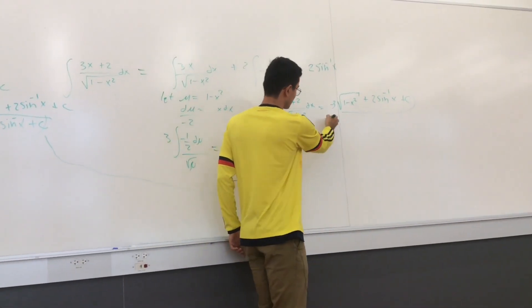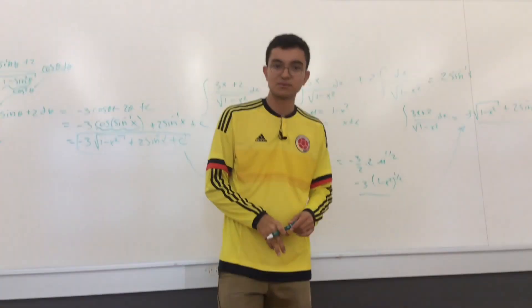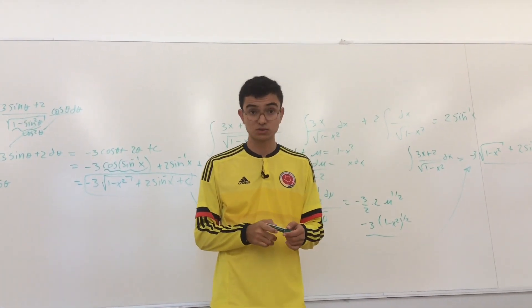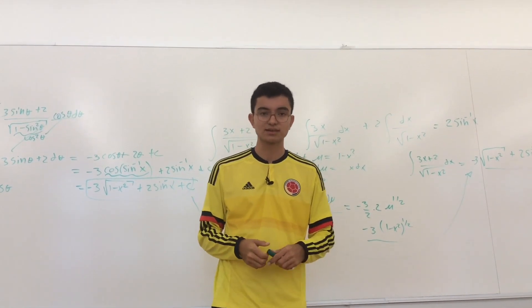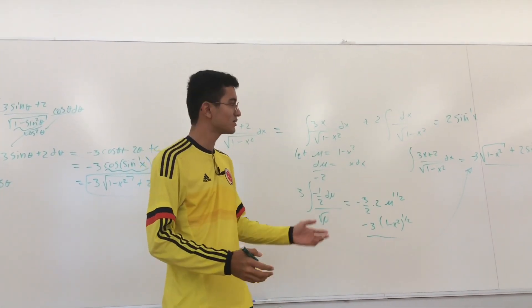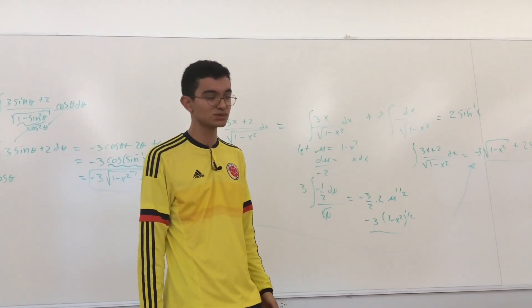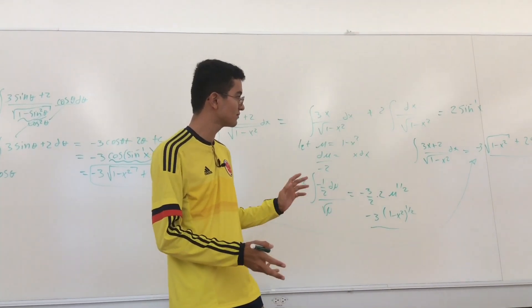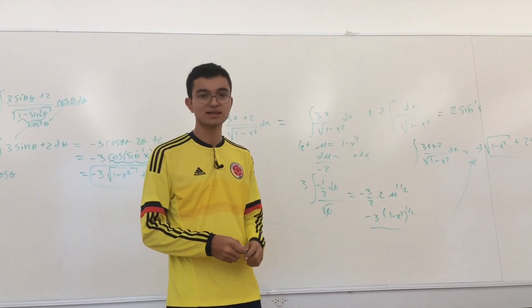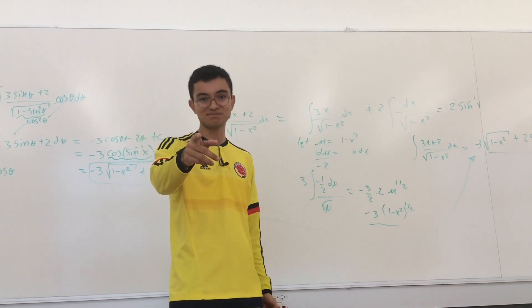So what can we take from this? There are many ways to solve a problem in calculus, and it depends on how you look at it. Just get comfortable with all the identities and substitutions so you can find different approaches. That's what's recommended — thanks for watching and I'll see you next time!